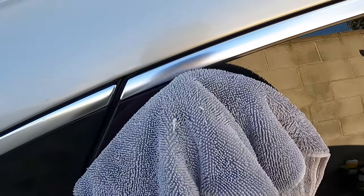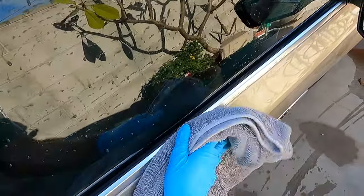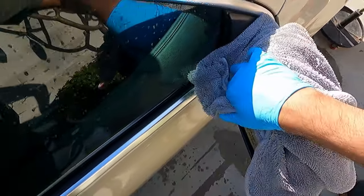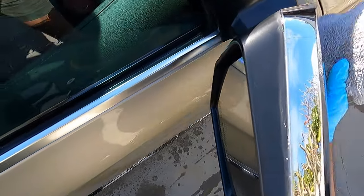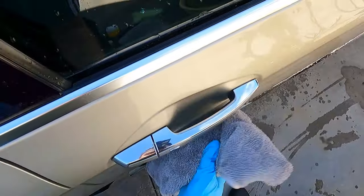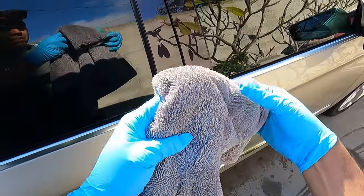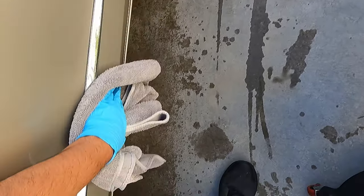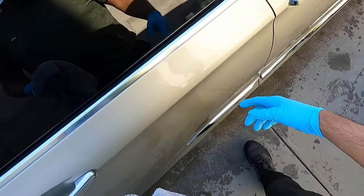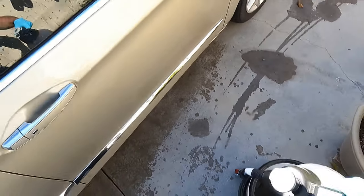I've dried streak-free — I just missed my edges here. It dries really good. The reason I'm drying the door first is just to let this dry a little bit and show you guys how easy it is to wipe off. I know that's always a concern with rinseless washes. Got my towel situated, flip to the dry side. This feels very similar to ADS — again, not a bad thing. Just letting you guys know what it feels like.